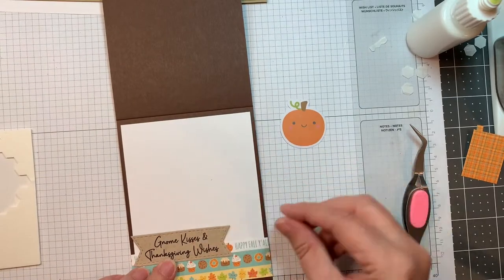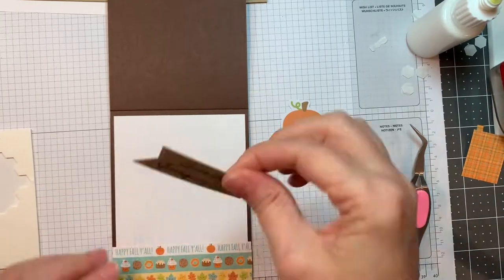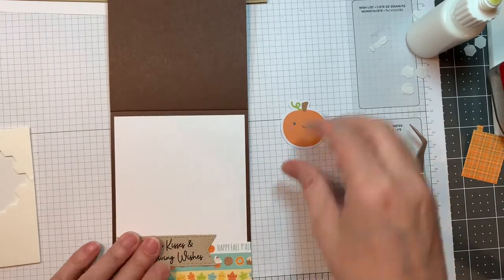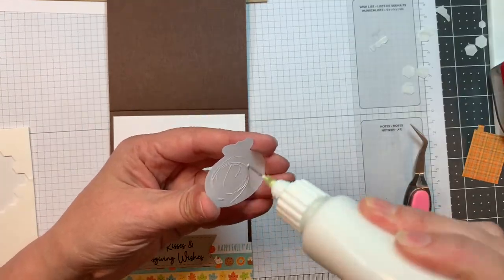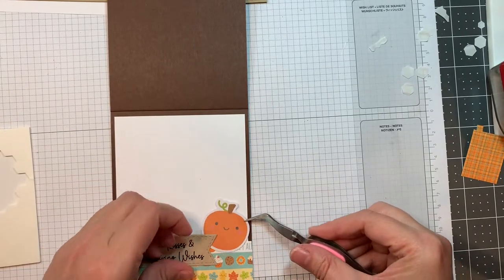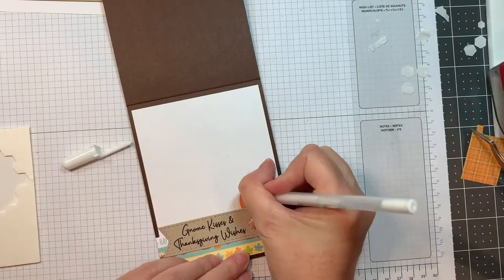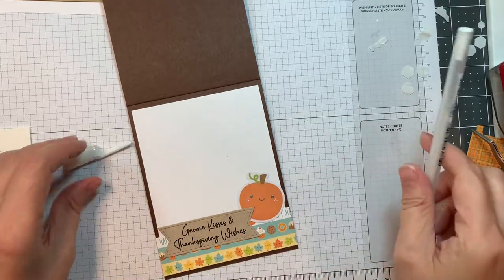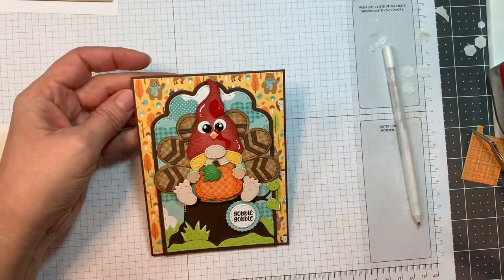Now I'm going to add my sentiment. That is from the Gobble Up Gnome stamp set that's brand new from Jada Blossom. I put it onto Neenah Desert Storm 80-pound cardstock stamped with Versafine Claire Nocturne ink, then cut it out with our mini tag dies three. I'm going to add in some odds and ends — that little pumpkin from the Pumpkin Spice line from Doodlebug. I'm just going to add a few little highlights with my Sakura white jelly roll pen.